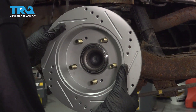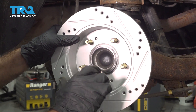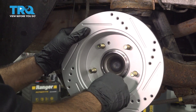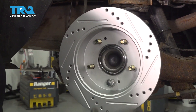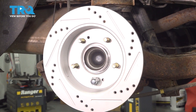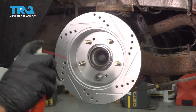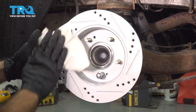We're going to mount our rotor on backwards and secure it in place with one lug nut, finger tight. What we're going to do is clean this surface with brake clean — get all the shipping greases and oils off of it. Again, you want to have some kind of drip pan or absorbent mat down. I'm just going to spray this with brake clean and give it a wipe.